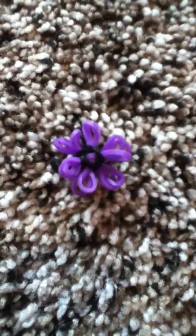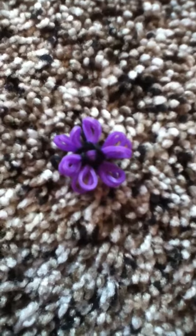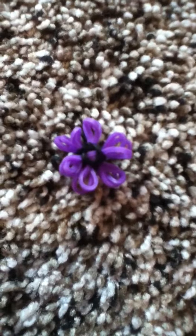Hi guys! I'm going to be showing you how to make this cute little flower charm. So let's get started!